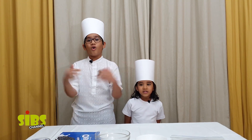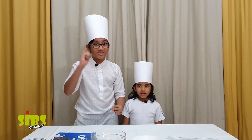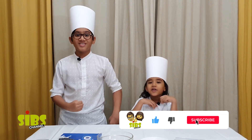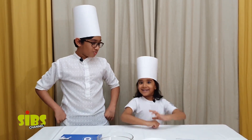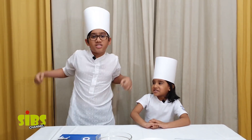Hi guys, welcome to Sips Channel! Today we are going to make a special dessert called Oreo balls. It's very cool and you can impress your parents by making it on your own — yes, really easy and very delicious at the same time. Your parents will eat it and say, 'Wow, who made this? Who showed you this recipe?' And you'll tell them Sips Channel! So let's start cooking.